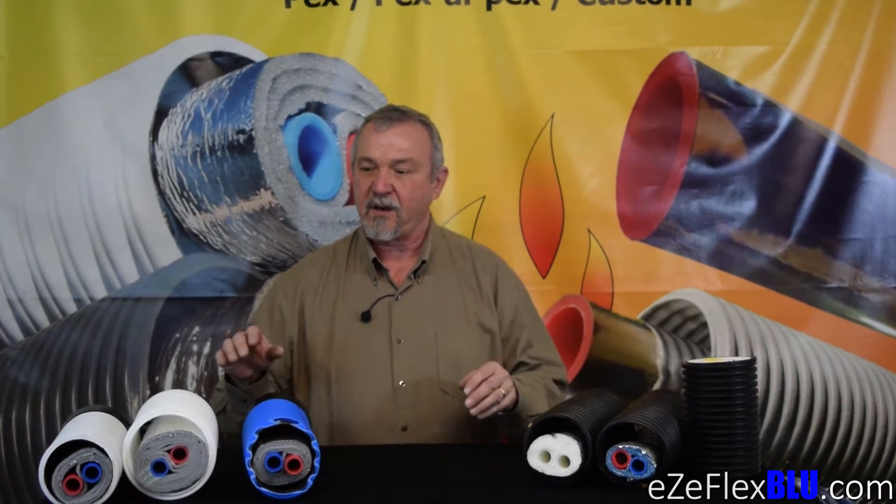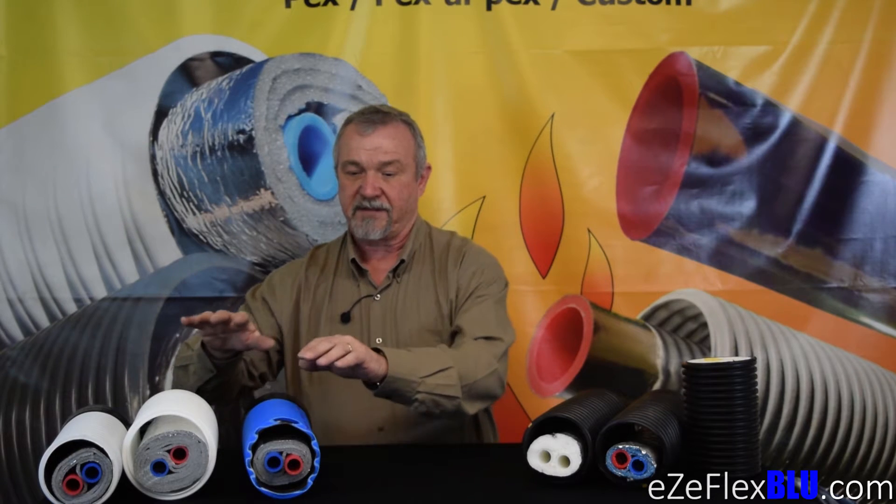Before we do that, I'd like to talk about how the EasyFlex brand of this wrapped, radiant barrier style of insulated pipe is different from any of our competitors in the business. The big difference is that our competitors make their products in such a manner that it actually ruins the radiant barrier on the outside of the product. I'm going to direct you to our video about this subject, which would be on our website or may actually be associated with this ad that you're watching right now.